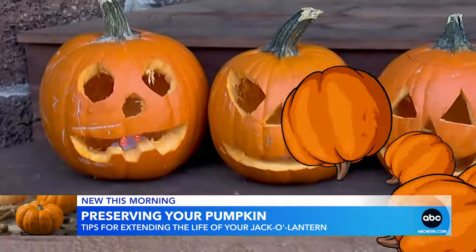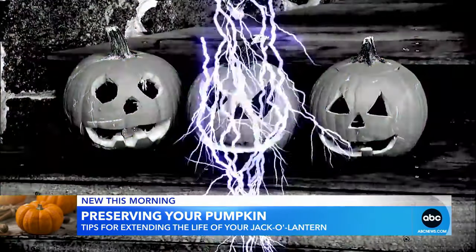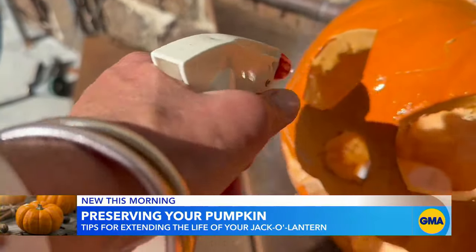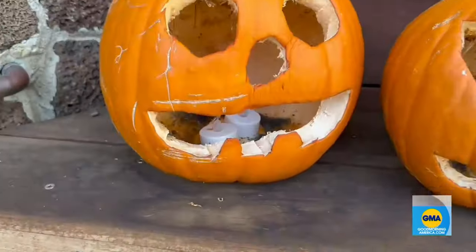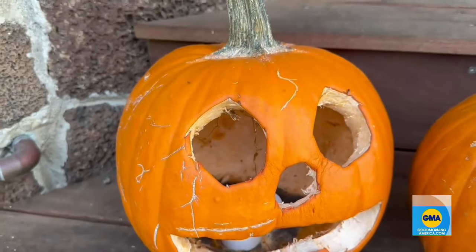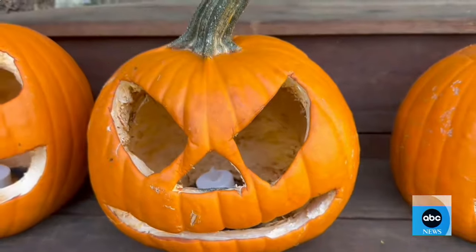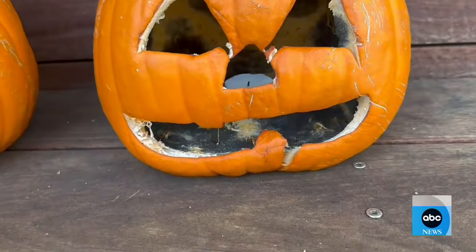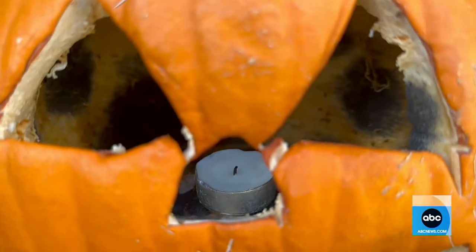Peppermint pumpkin — now the porch, and it's time to get spooky. The first few days of our experiment we had a heat wave. After another 24 hours — Day three. My bleach pumpkin: a little mold in there, but it's holding on. The peppermint pumpkin: doing okay. Uh-oh. Normal pumpkin: looking pretty grim in there.